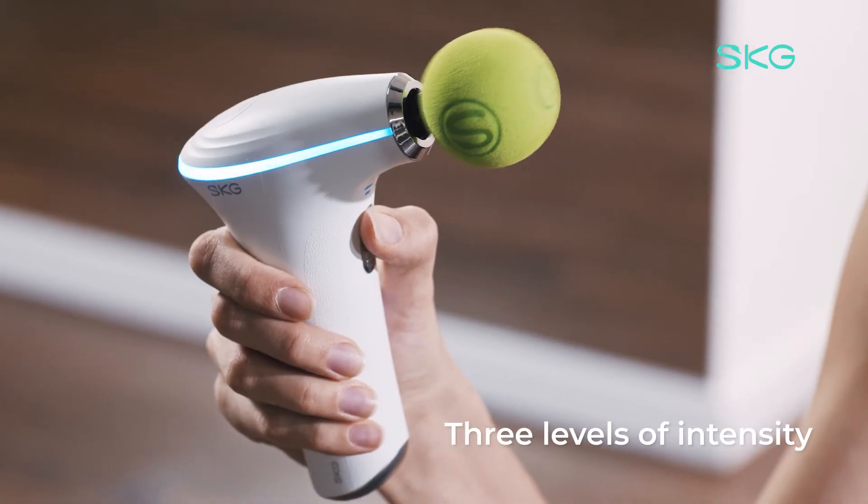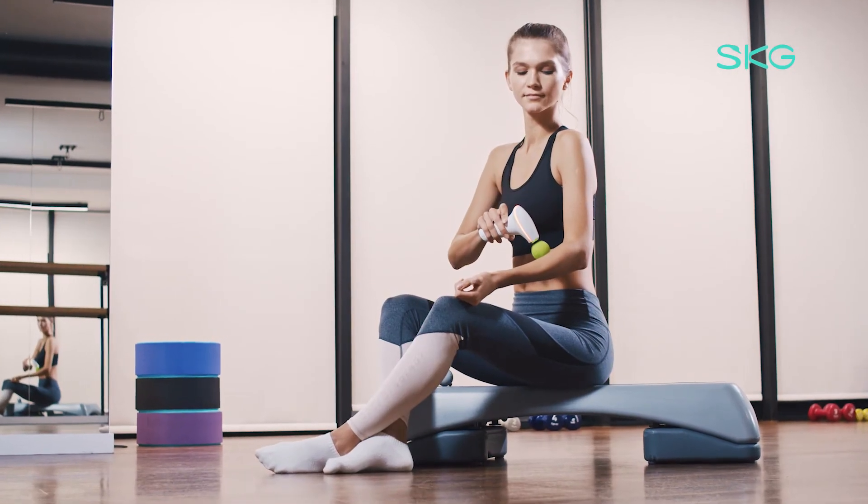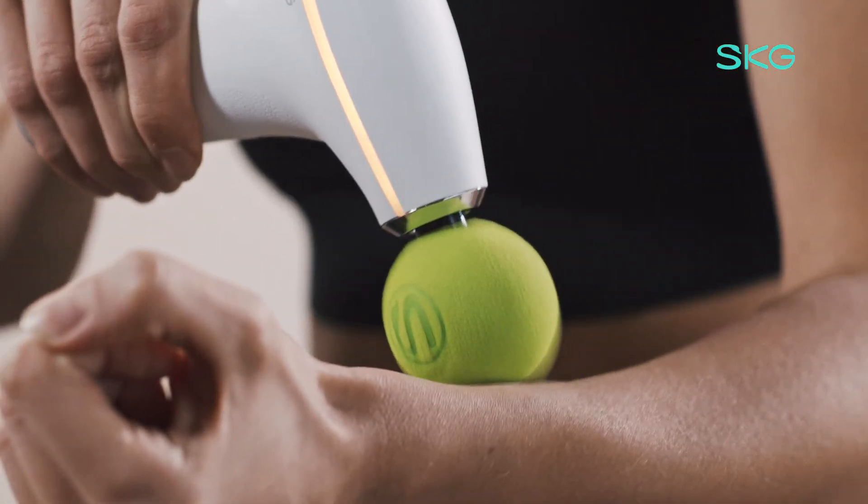It has 3 levels of intensity indicated by different colors of LED lights. Pressure-sensing technology with adaptive intensity provides more comfort, safety, and confidence for everyone.